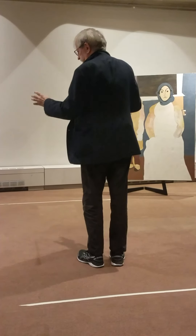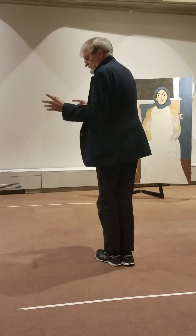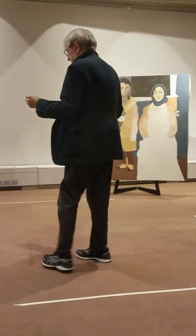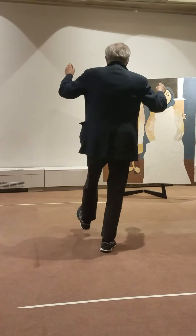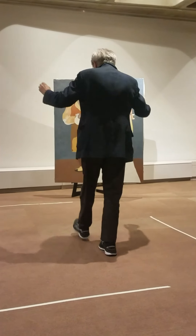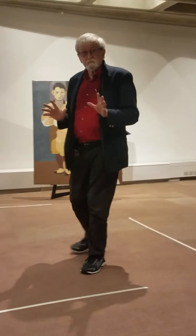So the whole dance looks like that. Very simple. Last step: side, two, three, four. If you do that, hands go windshield wiper. Side, two, three, four. So the whole dance is very simple.